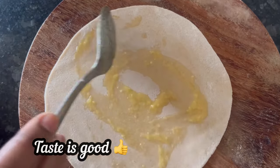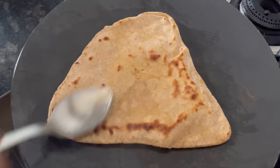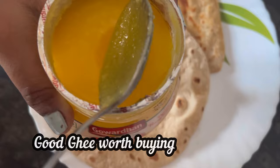The taste of Govardhan Pure Cow Ghee is excellent. I have used this ghee for more than two years now and I really liked it. You can use Govardhan Pure Cow Ghee in any way you like — it is really good and worth buying.